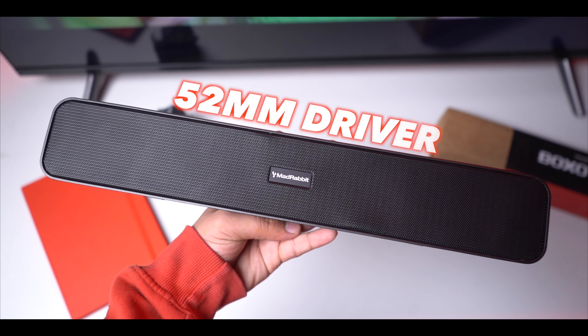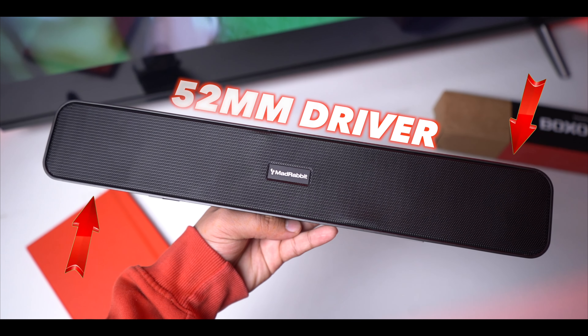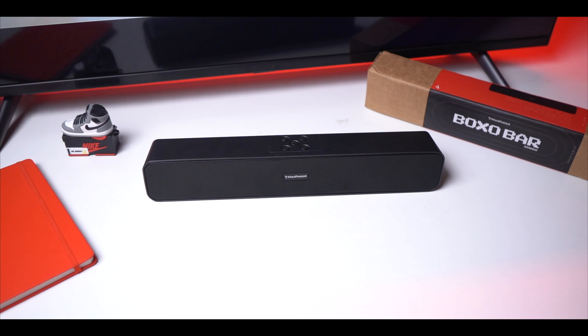It has two 52mm drivers - one for each channel - and each driver produces 8 watts of power, giving you a total 16-watt output. This is a decent output for its size, and because of this you get good loudness.